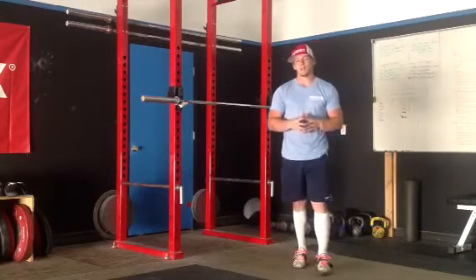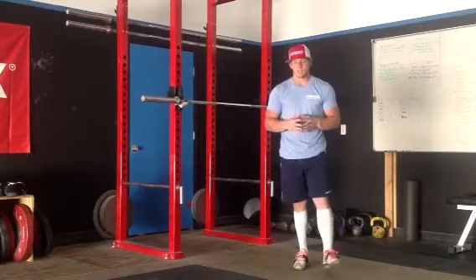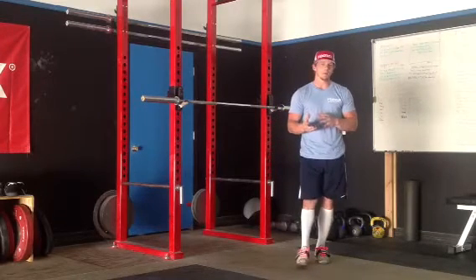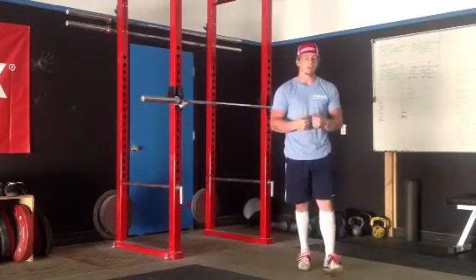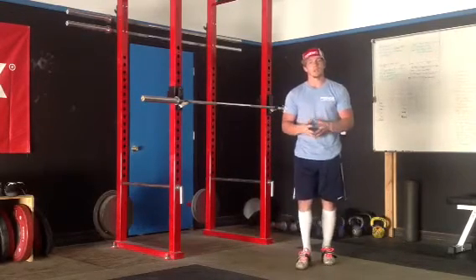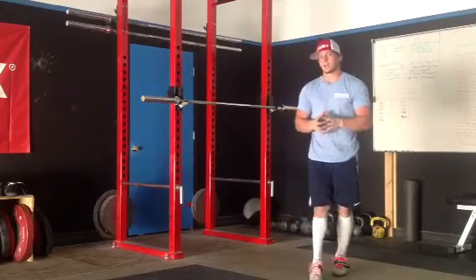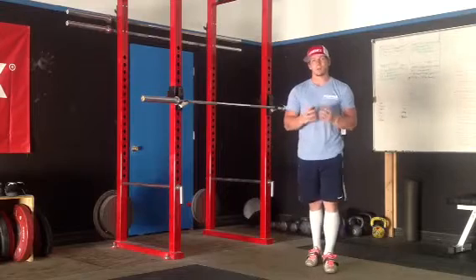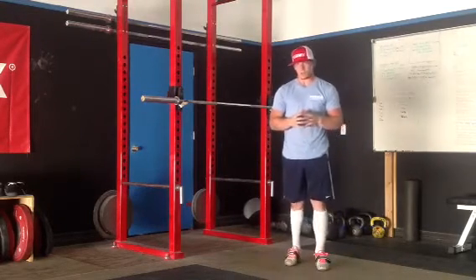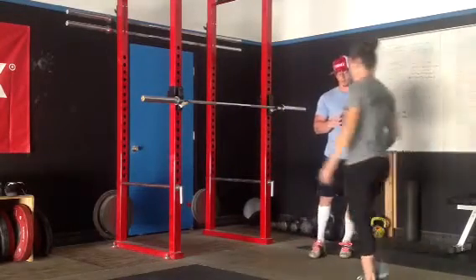For the front squat, I'm looking for it to be 100% a mimic of the clean as much as possible, because we need that to carry over to the catch of the clean. All the bad habits that you don't want to happen in the catch of your clean, we want to make sure you're not doing that and reinforcing it in your front squat. The first front squat we're going to do to create awareness of the rack position is called the Frankenstein front squat. I'm going to bring my wife Jody over to help demonstrate.